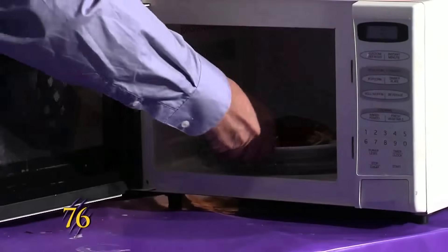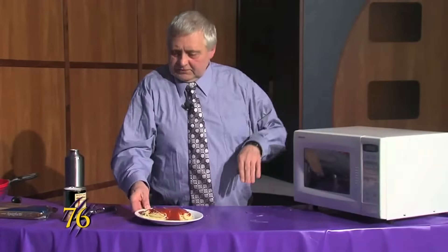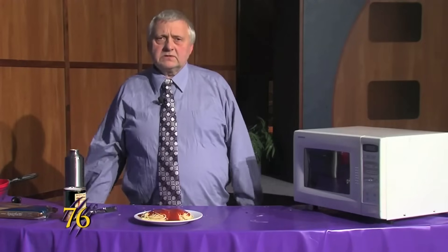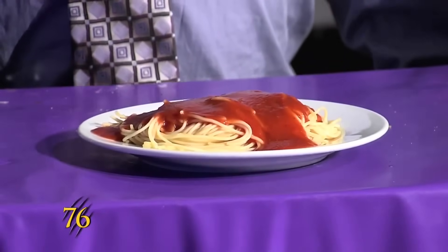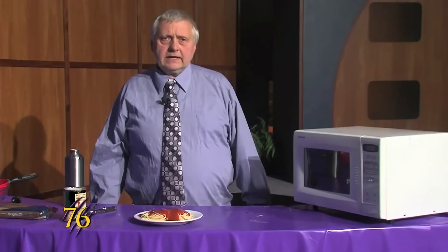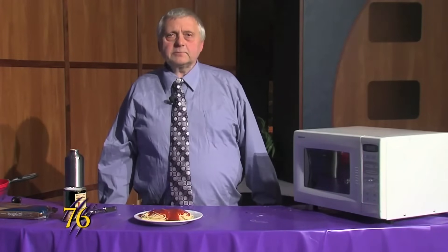And our spaghetti dinner is ready for you to eat, and it only took about 14 or 15 minutes in total to prepare. And it cost about a dollar. I'm Steven Reed and that's Weber Cooks.